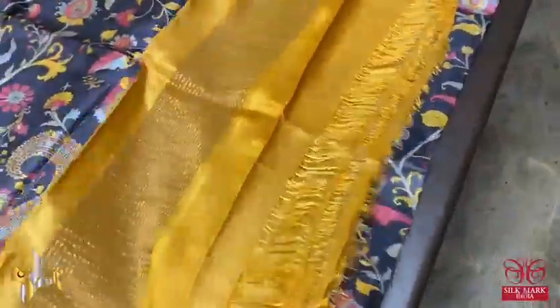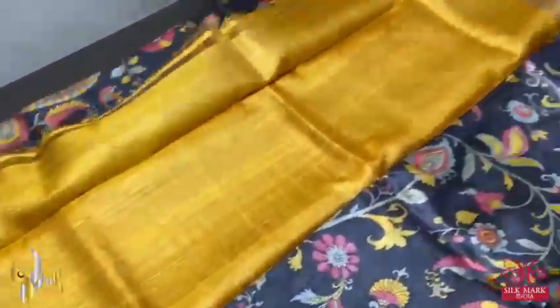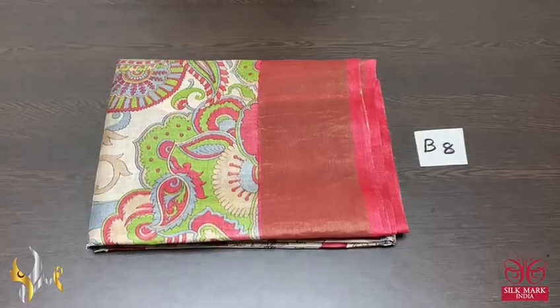The same yellow color is given for the pallu. The pallu has zari lines and we have the blouse piece also in the pallu shape — a plain blouse piece in yellow. Beautiful combination: black and yellow.